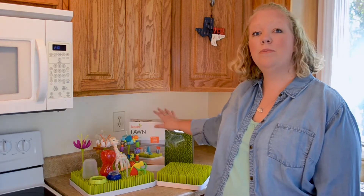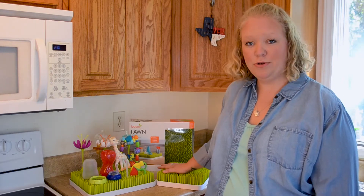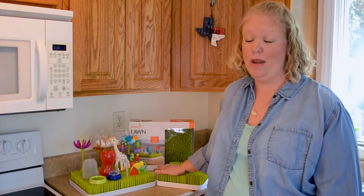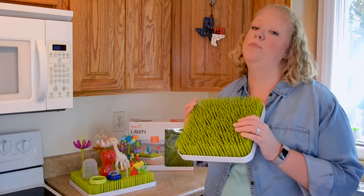Hi, I'm Angela. I am a Boon scout and today I'm going to talk to you about the Boon Lawn and the Boon Grass. I'm a mom of three. I have a daughter who is 12 — she was born a little bit before all this fun baby gear started coming out — but I have two boys, ages four and one. And when my older son was born, we got our hands on a Boon Grass.